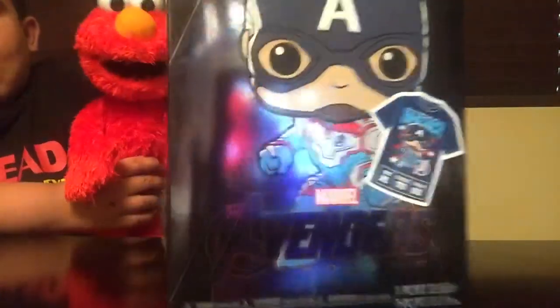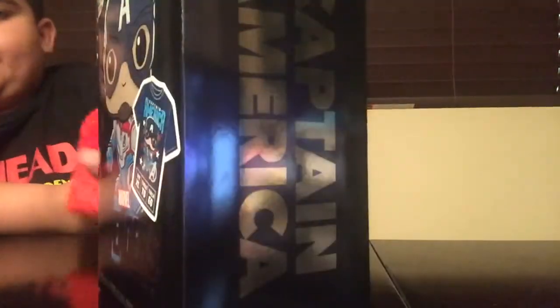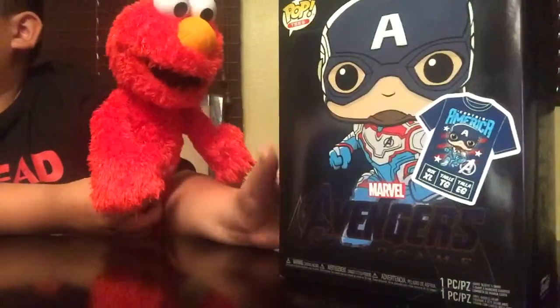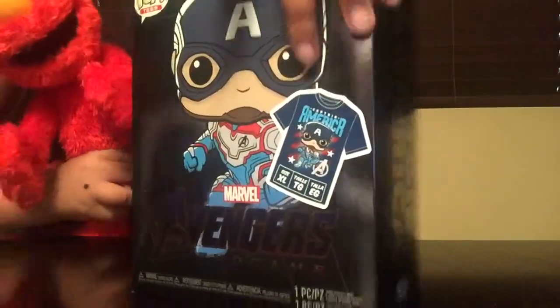We got it in extra large, guys. And it looks cool. It's a FYE limited edition exclusive, just like a door one. And there's a shirt — the shirt will look like this.